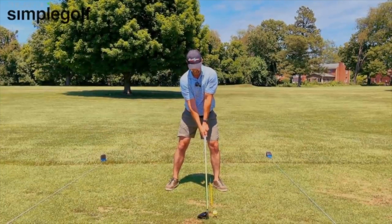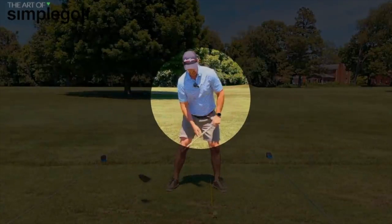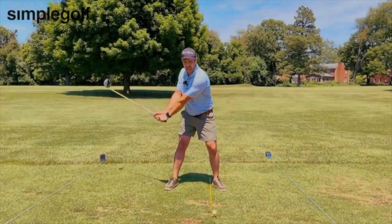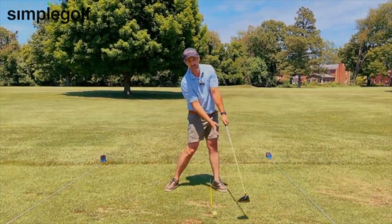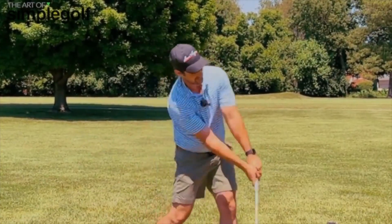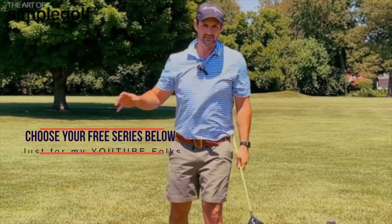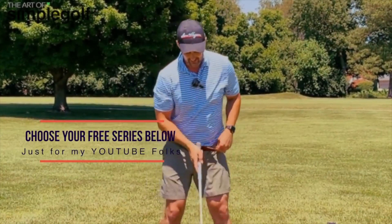That's where we have our setup. See how my shoulders are tilted and my hips are tilted. It means that I've got a much greater chance of success to be able to have a shallower angle of attack and have a sweeping action. The more you can think about the driver as like a sweep, almost like pushing it through, you're going to get less spin on it. You're going to get longer drives and straighter. But there's your setup checkpoint.